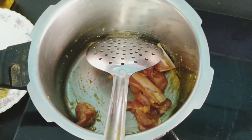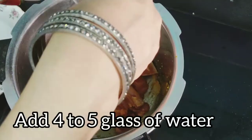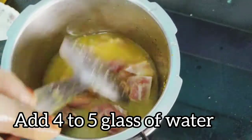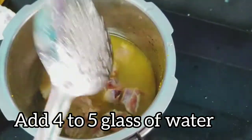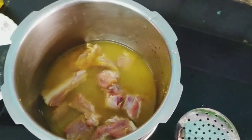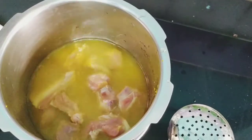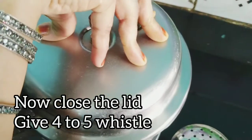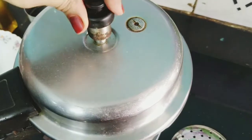Then we will add the ingredients and cook for 4 to 5 whistles in the pressure cooker. Add the mixture and wait for 4 to 5 whistles.